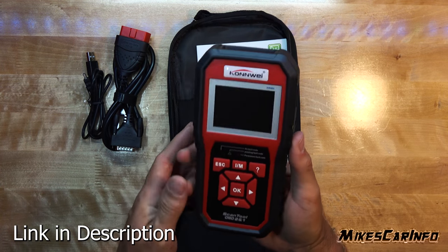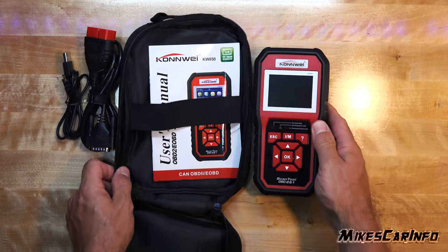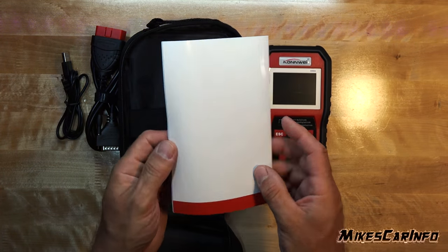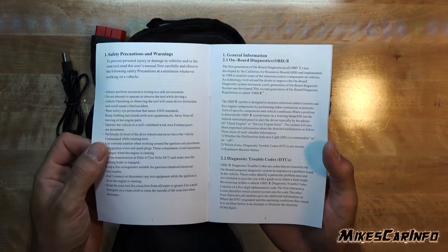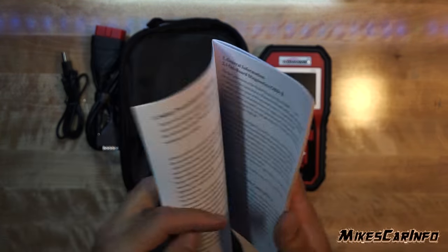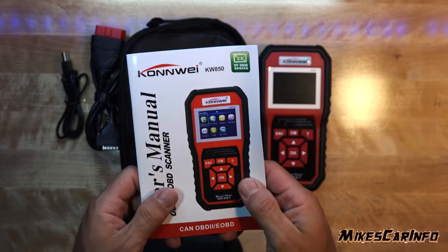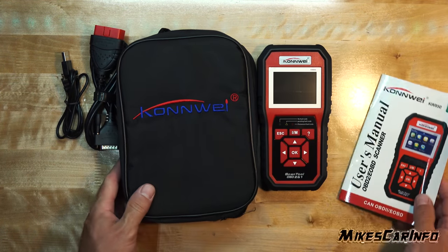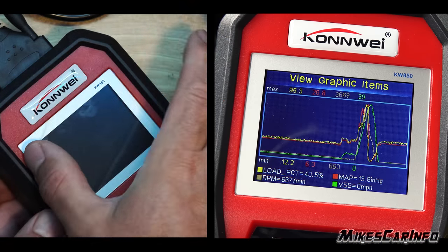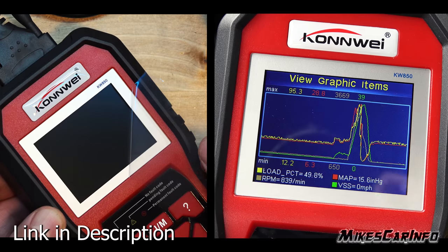The Conway scanner has a lot more features than I can go over in this short video. The manual it comes with is fantastic — it is written in plain English for the average person to understand. I was reading it intently because it covers some diagnostic history, how to use the scanner, and how the diagnostic systems themselves have been standardized. It's a really good manual and a learning tool, not like the badly translated manuals you see in other products. Check out the link in the description to the Conway scanner for a special price, and thank you for watching — I'll see you guys next time.